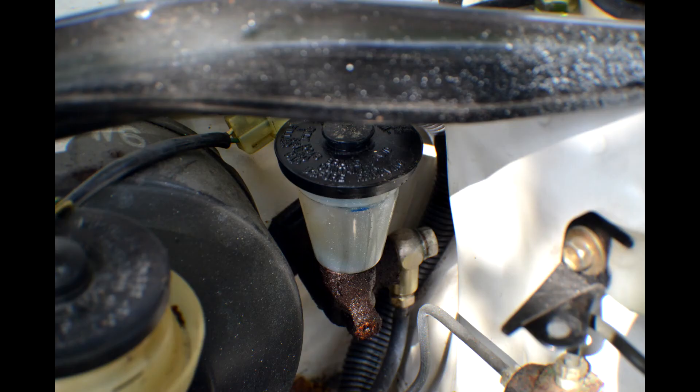This is what your engine bay will look like when you remove them. This is your clutch master cylinder. There's a banjo bolt on the side. The two bolts connecting the master cylinder to the firewall are 12 millimeters in diameter.